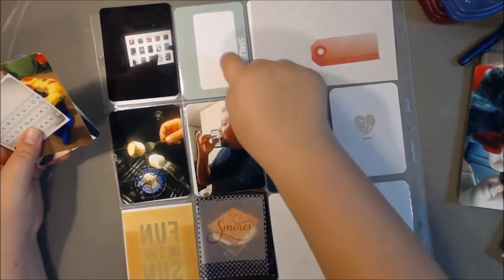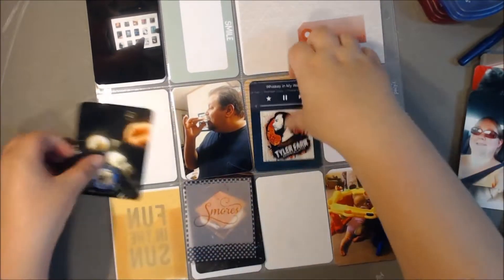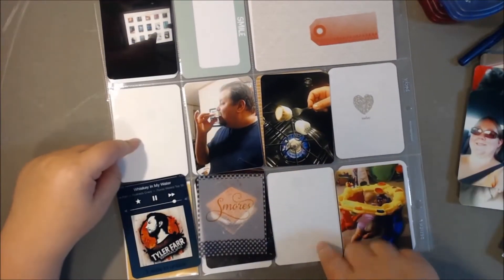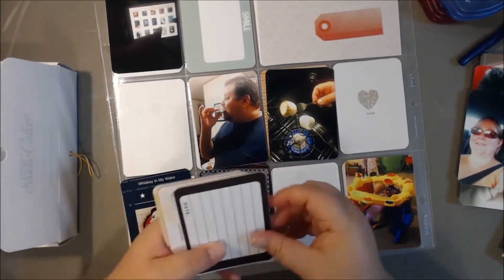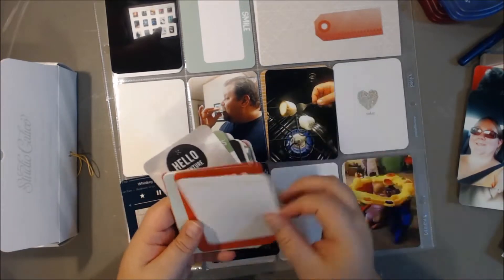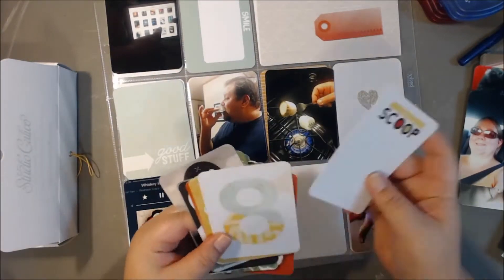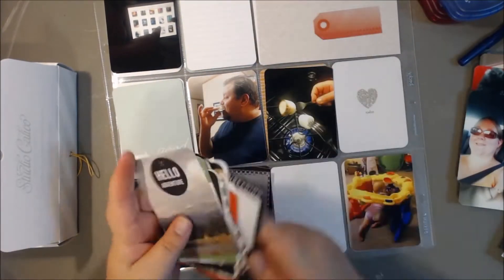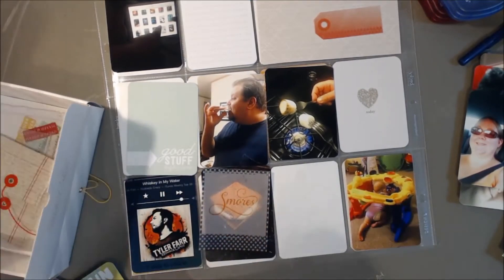I kind of started laying things out and then I got interrupted, so I kind of knew where I was going with some of this. Whenever I'm pointing at things I'm just telling myself what needs to go there. It looks a bit weird on camera, but usually I know — do I need a journaling card? Do I need a filler card? I'm just trying to point it out and remind myself where I want things to go.